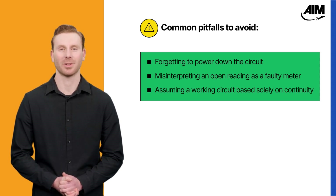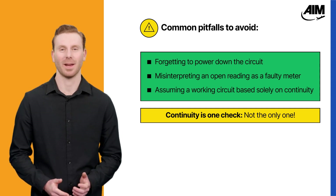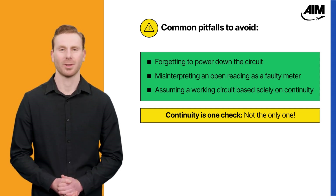And don't assume a component is good just because it shows continuity. Continuity only confirms that a path exists — it doesn't tell you if the component performs correctly under operating conditions.